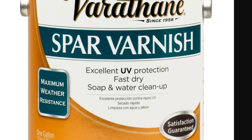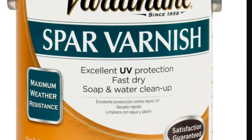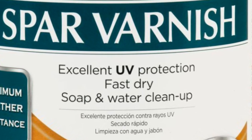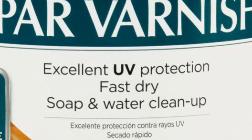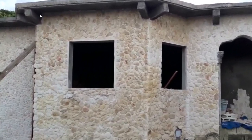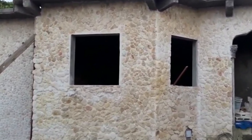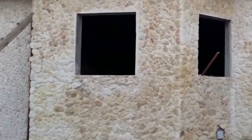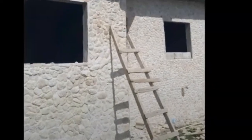If you insist on using a varnish, there is something called spar varnish, which is used on boats. It is designed for outdoors and is a tough, robust varnish that will resist breaking down, but it will not resist discoloration. If you have mostly white stones, for example, they will become discolored depending on the porosity — one stone may absorb more varnish than another, causing color variation that becomes more obvious the more the sun beats down.